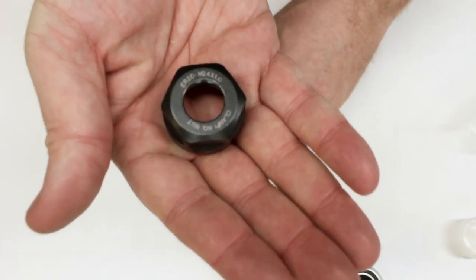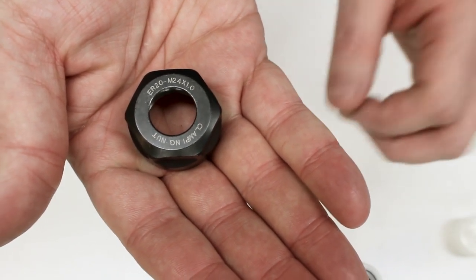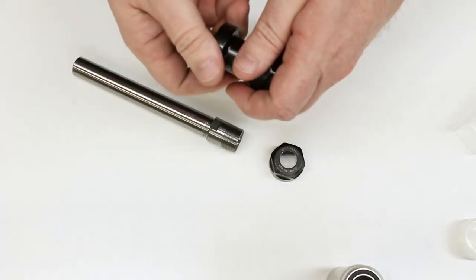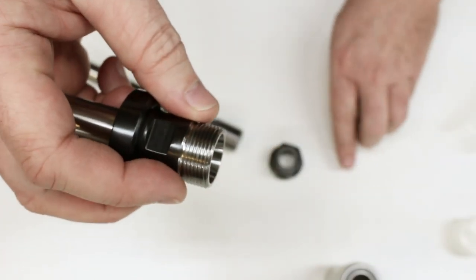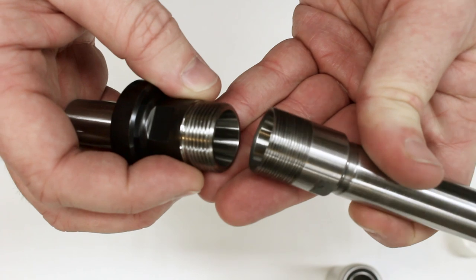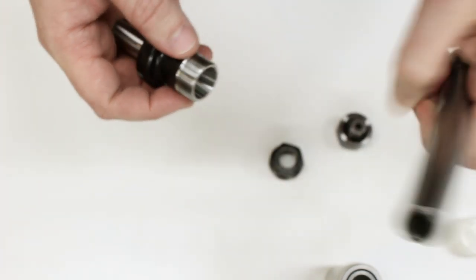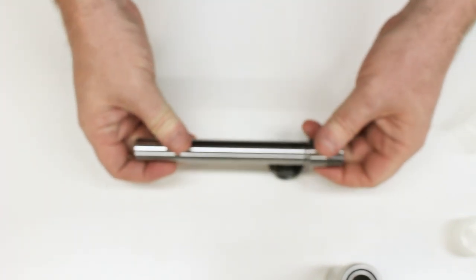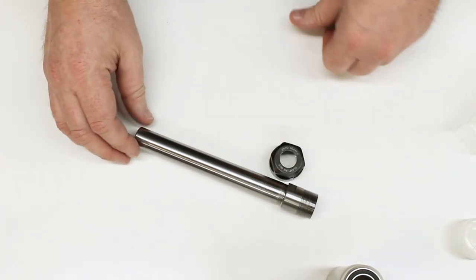One thing that's a little odd about this particular unit is the thread — it's marked M24 by 1 millimeter, which is really unusual. The standard thread for ER20 is M25 by 1.5, so it's a bit of an oddball. It came with the nut so it's not a big deal, but standard ER20 collet nuts are not going to be interchangeable on this spindle. The link for this will be down in the video description.